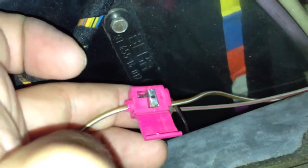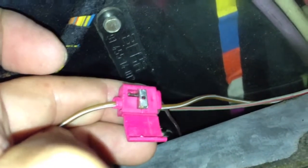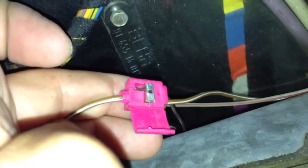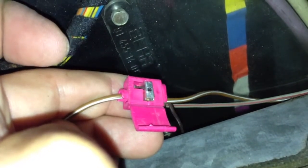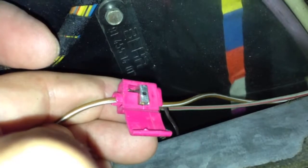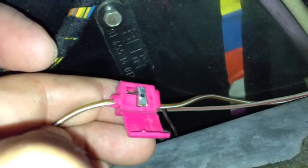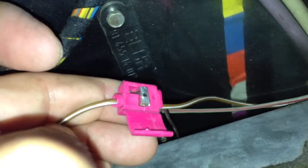Y del otro lado, si ves que el cable que va hacia el foquito que está en el cenicero, nada más ese pedazo de fierro, ese conector, es el que los muerde por los lados. No los corta, nada más los muerde y los une para que uno haga contacto con el otro y le pase la corriente.